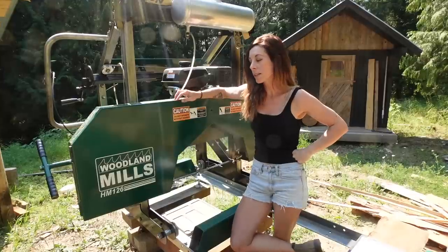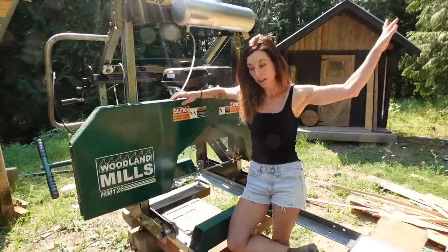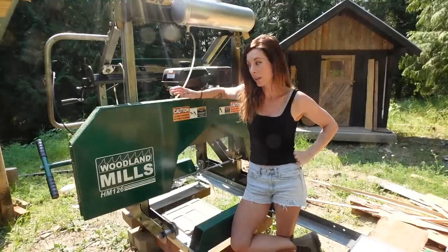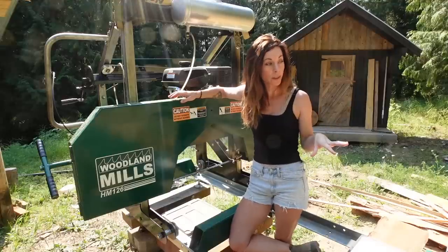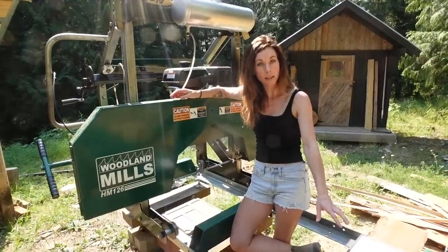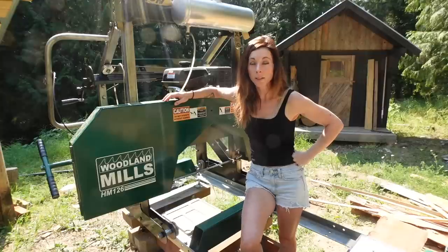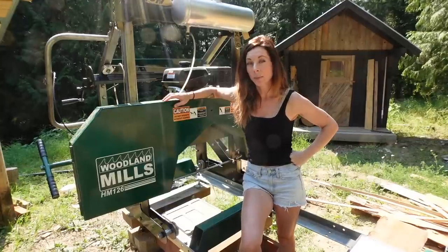I purchased my sawmill in 2018, and I have a friend who lives not too far away that owns the 2014 model of the HM126. He came and helped me set mine up, which was really great. I'll show you at the end how I have things set up on the ground here, because I've been asked a lot about that — and about what I think of this sawmill, which is why I'm doing this review.